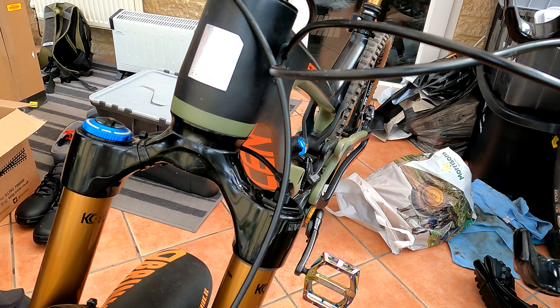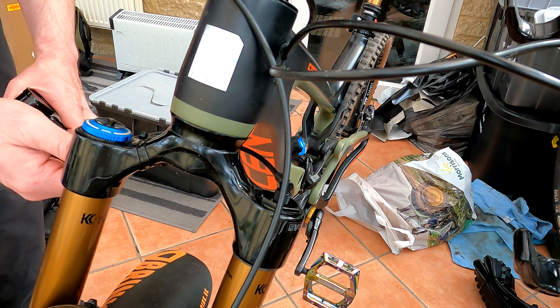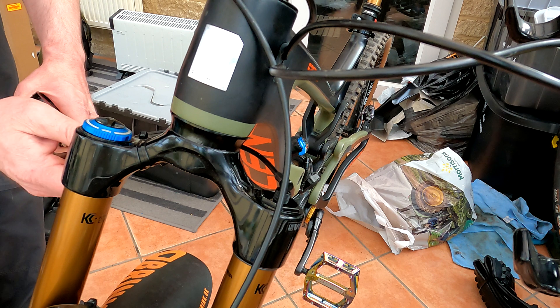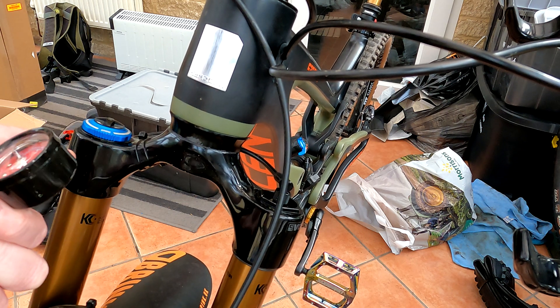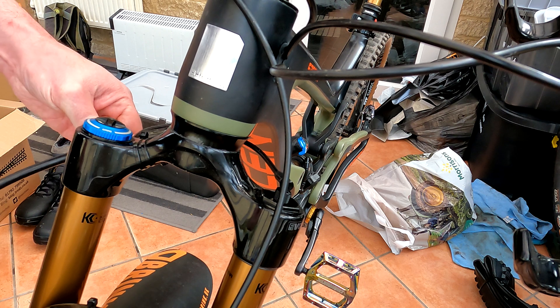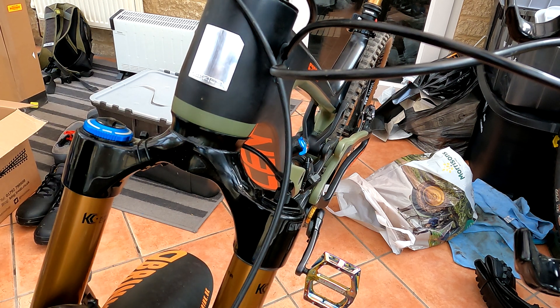If you're putting tokens in because you've blown through your travel and want it to ramp harder at the end, then start with the same amount of pressure. In the first condition where you want more plushness at the beginning, start with about 10 psi less than before. So I'm just going to repressurize the fork now and reset the ShockWiz — next time I go out it will analyze my riding and come up with more suggestions.